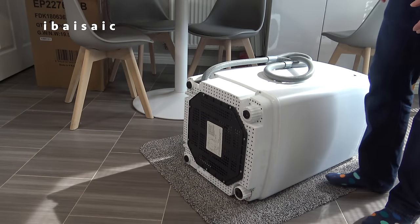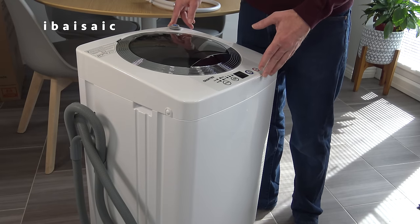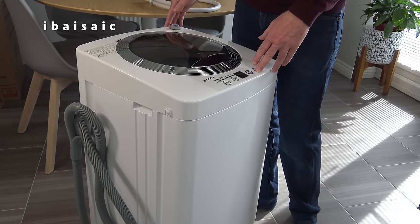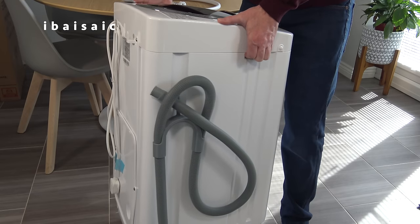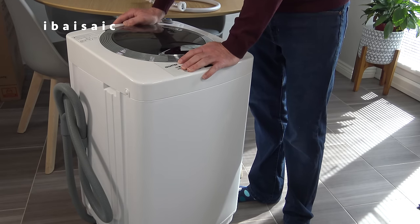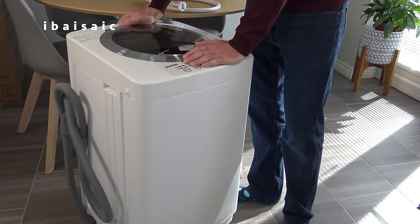Now that the base is installed, I can carefully lift the washer into its operating position. This washer weighs approximately 17 kilograms, which is around 37 pounds. So it's a fairly heavy machine, but most people should be able to lift it. It does have two recesses either side which make it a little bit easier. But it might be a little bit heavy for some people, so bear that in mind before you purchase it. Because obviously this machine is designed to be put away when not in use - most people won't have this permanently plumbed in. That's the whole point of this type of machine.